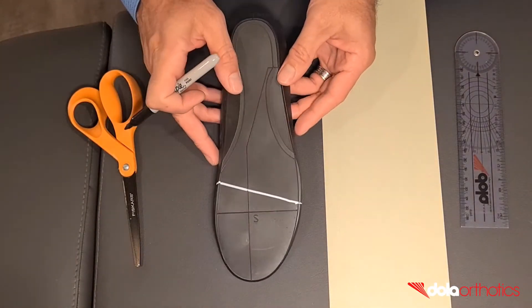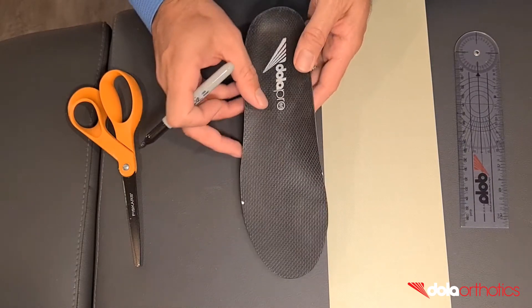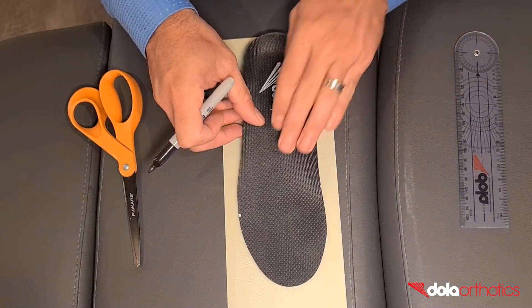For this addition you will need a marker pen, ruler, Dollar Tech plate sheet, glue, scissors, and a grinder.